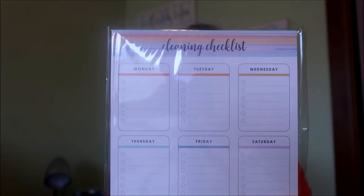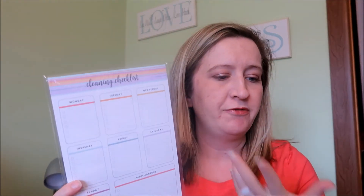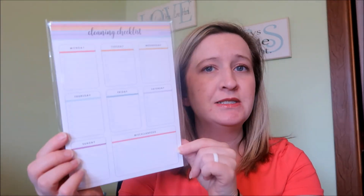I love these. It's like a weekly checklist — you have Monday through Sunday and then a miscellaneous big box, and they each have little check-off circles. This one says 'cleaning checklist,' but you could use it for something else if you didn't want to use it for cleaning. This is a sneak peek, so it's coming to the website, and it says a $10 value — so I'm assuming they'll be $10 when they come to ErinCondren.com.